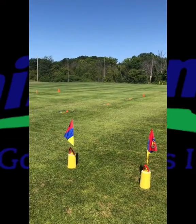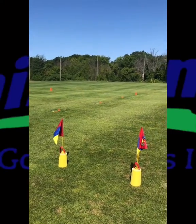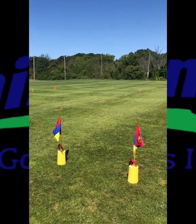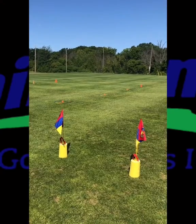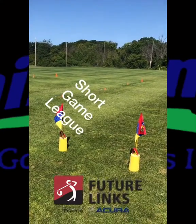What a beautiful day here at Within Range Golf Center in Burlington. Welcome everyone, my name is John Stankova and I have the privilege of coaching a fine group of young students today in our short game league.